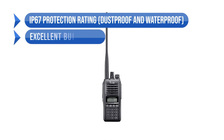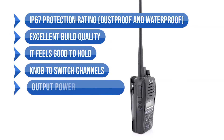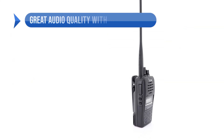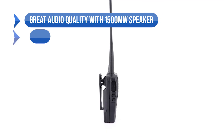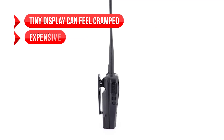To sum up, what I like is the IP67 protection rating — dustproof and waterproof — the excellent build quality that feels good to hold, the knob to switch channels, the output power at 5 watts, 2.5 watts, and 0.5 watts, the great audio quality with the 1500mW speaker, and it's easy to program. On the downside, the tiny display can feel cramped, and it's expensive.